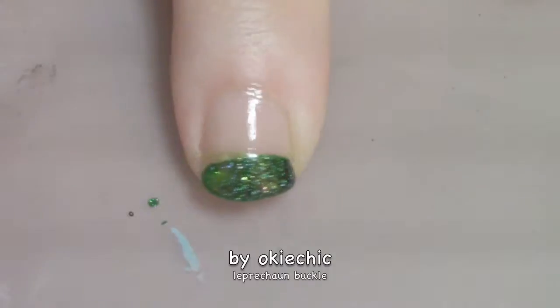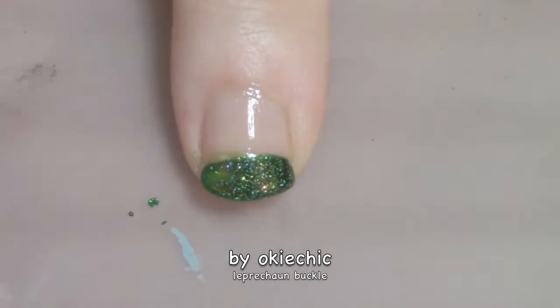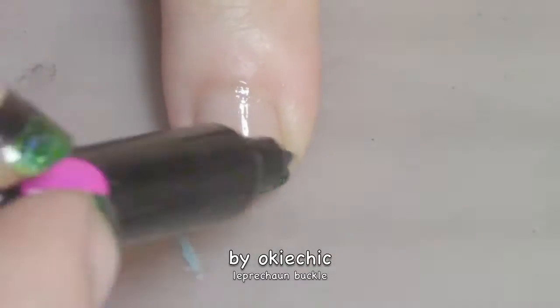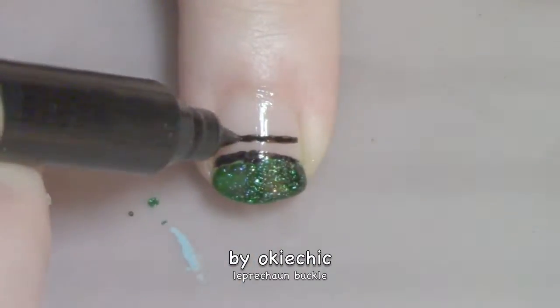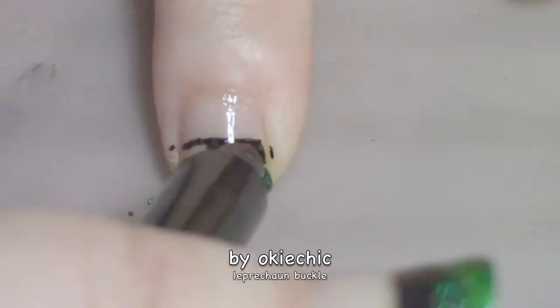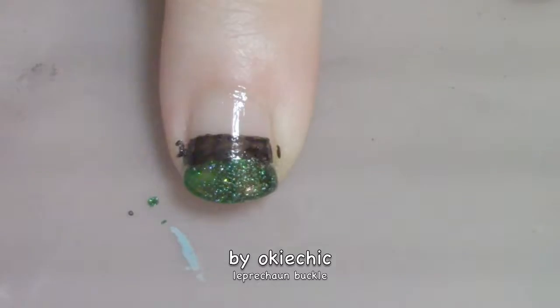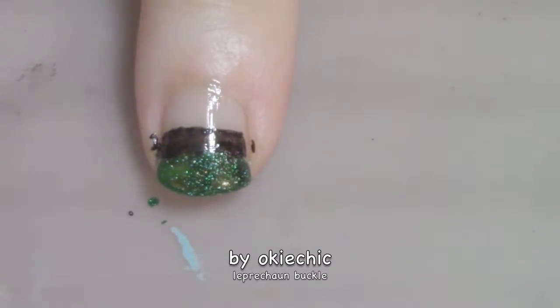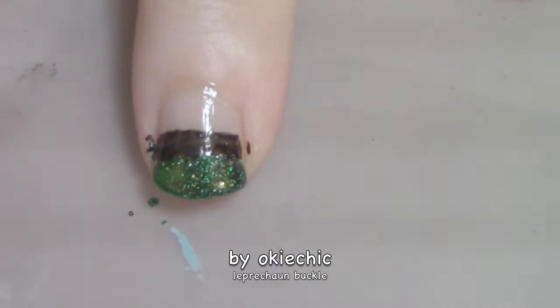Now it's time to make the leprechaun's buckle. We're going to take a black nail art pen — you can use a striping brush and black polish, it does not matter. Don't worry if you get a little black on your skin; that will come off with some acetone. The leprechaun buckle goes on the ring finger and the thumb finger.